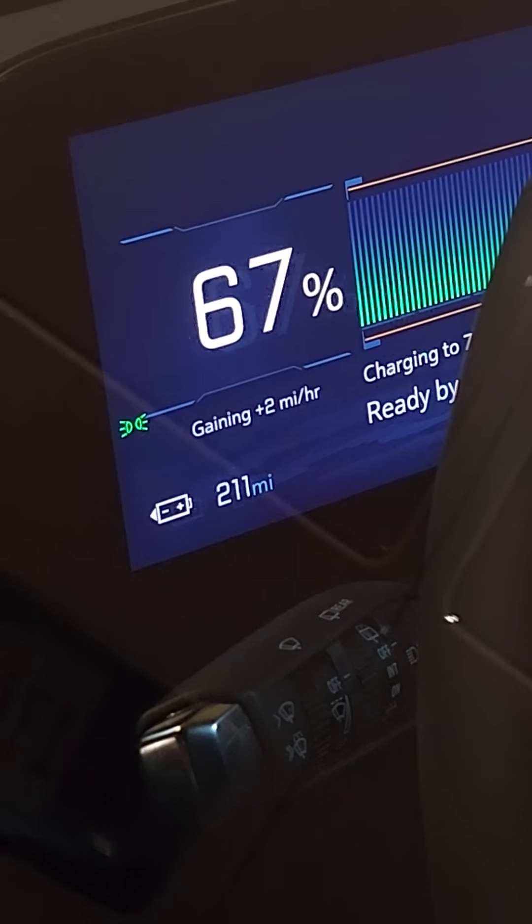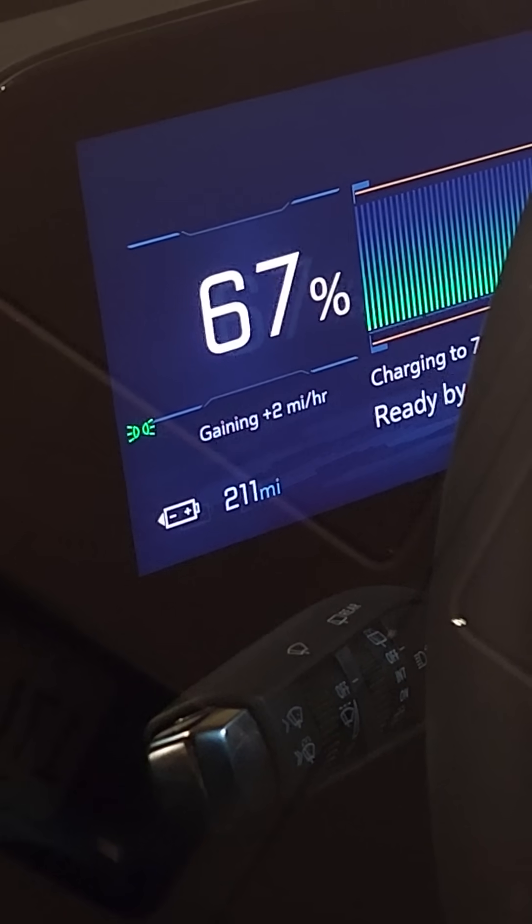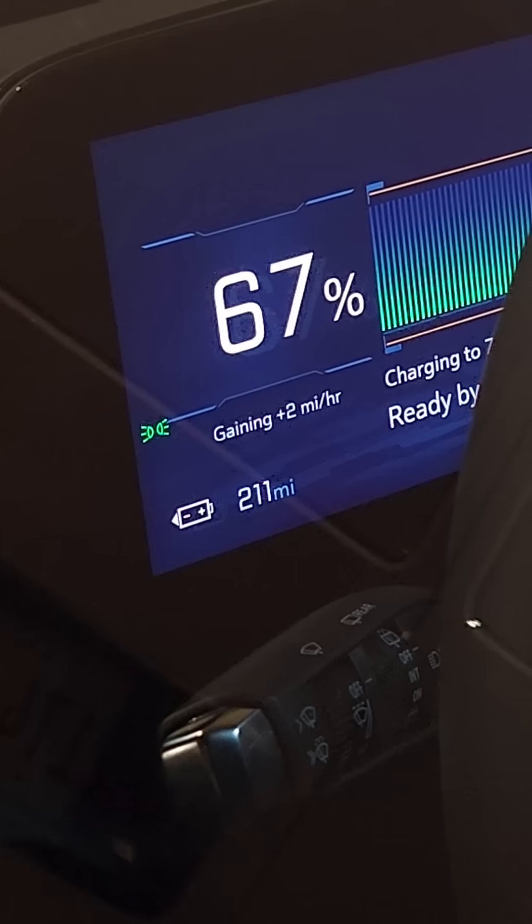Now I understand that level one charging — two miles in an hour — is terrible, but consider this: this vehicle is currently being charged by my $1,500 off-grid emergency backup system.